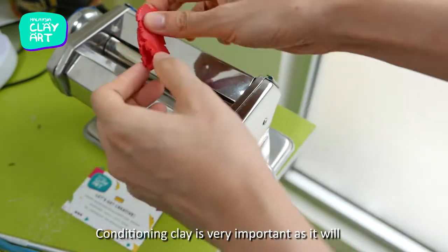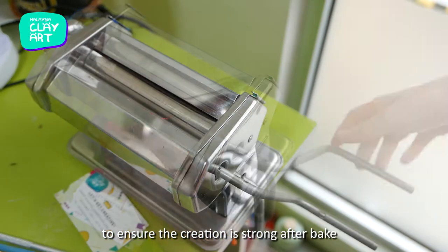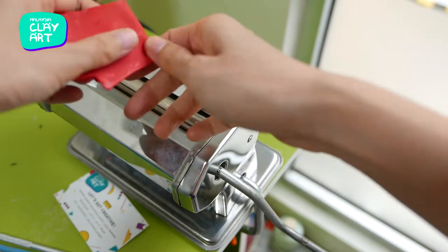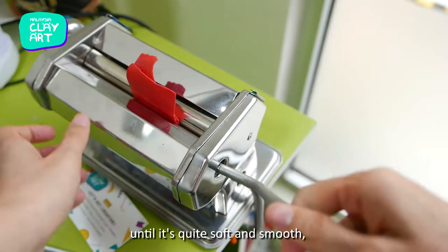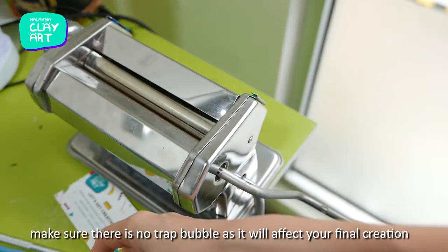Conditioning clay is very important as it will make the clay pliable and easy to use, and to ensure the creation is strong after baking. Run the clay a few times in the pasta machine until it's quite soft and smooth. Make sure there are no trapped bubbles as it will affect your final creation.